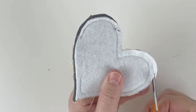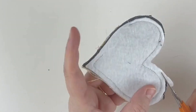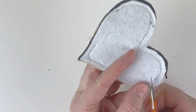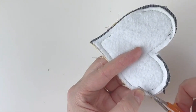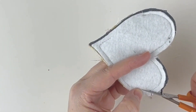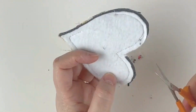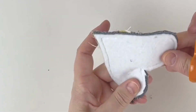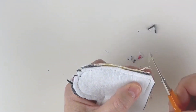Trim the edges to get as close to the stitch line as possible. Also clip notches into the curves so that when it's turned inside out the fabric can sit flat — if you don't do that on these curved surfaces it won't sit flat. Cut down about two or three millimetres around the curves and cut off the point at the bottom tip.